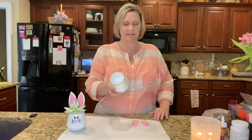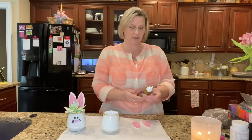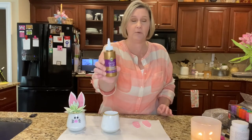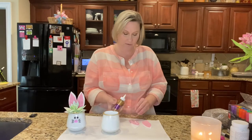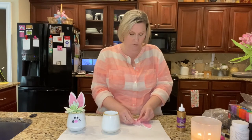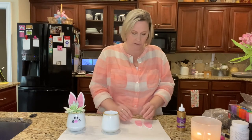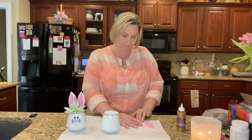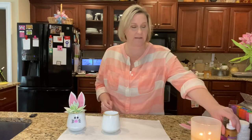Alright, so we have this all nice and dry. As I mentioned earlier, I pre-cut my ears. I'll be using Aileen's Tacky Glue. I'm going to put some glue on the pink piece first and just go ahead and glue it down. It does look like some glue is showing through, but it will dry — so that's not an issue. You could also use school glue or hot glue. I'm going to set these pieces to the side while that dries.